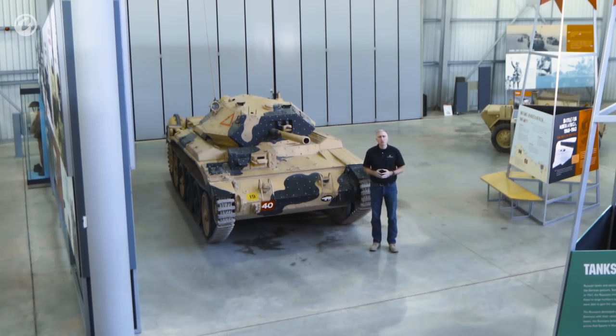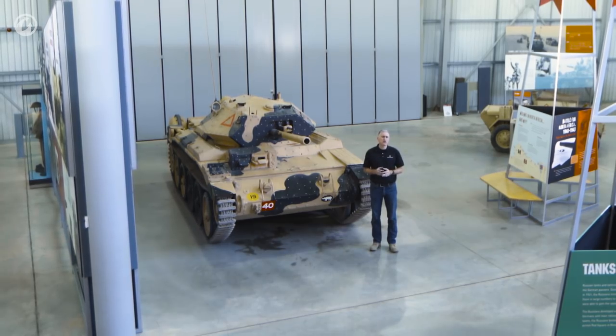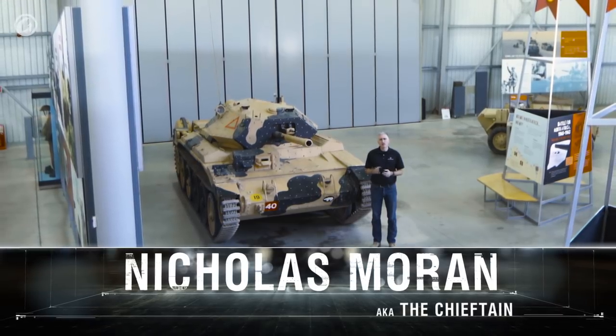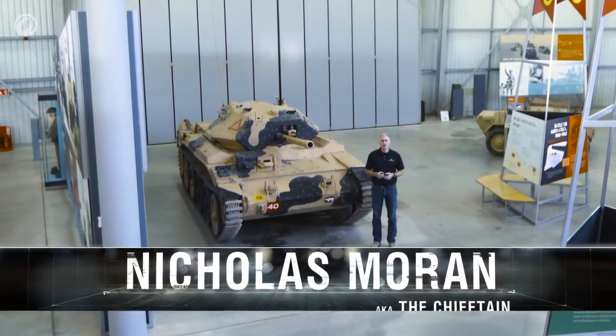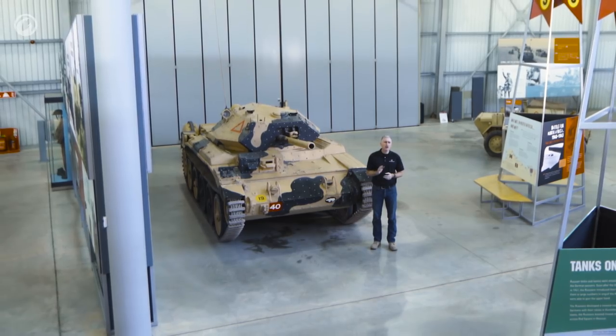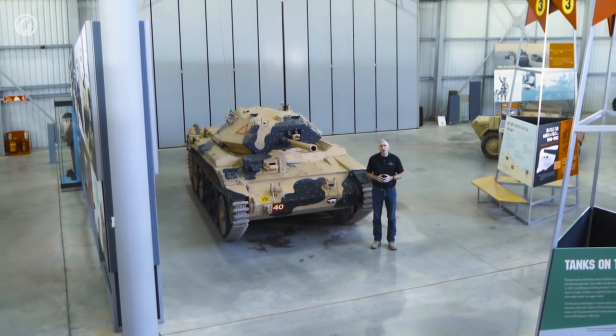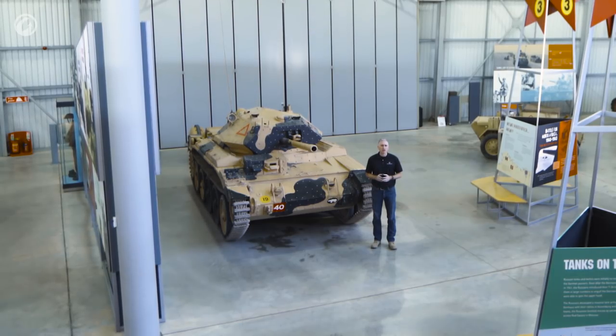5,464 Crusaders were built in total, split up more or less as follows: somewhere over 2,000 Crusaders Mk.I and Mk.II; 1,700 Crusader Mk.III; 112 Crusader OP; 950 Crusader anti-aircraft, mainly of the 20mm type; and 600 gun tractors. And thus we come to the end of our tour of the Crusader.